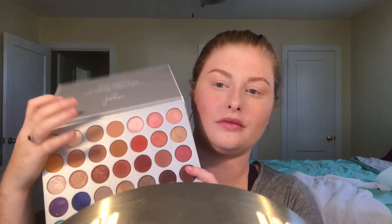Then we're going to take the Tarte Fake Awake waterline pencil liner. It's a beautiful nude color that wakes up your eyes, making them look brighter, wider, and wide awake.